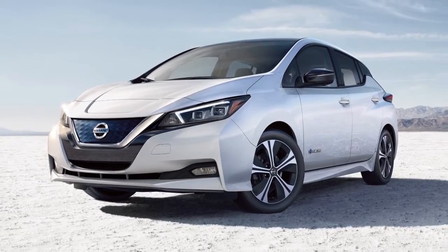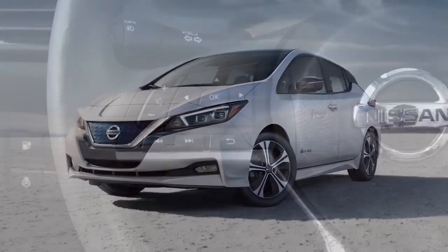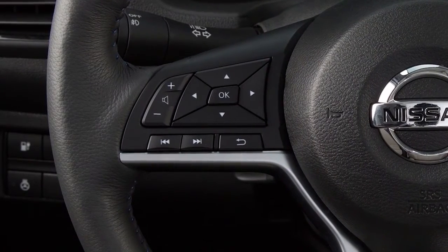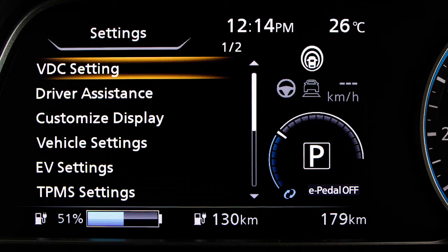VDC should remain on when driving except when freeing the vehicle from mud or snow. To enable and disable the VDC system, press the right or left arrow button until Settings displays.